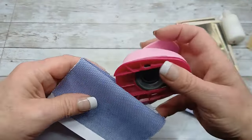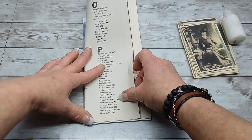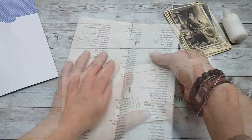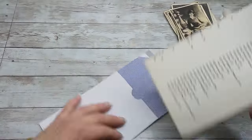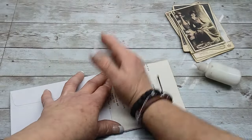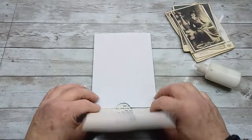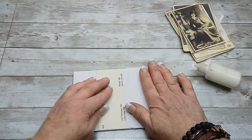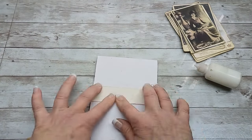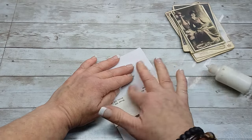Then I took an old book page and ripped it to a size that fits into that envelope — I'm going to use this book page to reinforce and decorate the envelope from the inside. I glued the book page into my envelope, then folded it over the pocket. Because the book page was longer than the flap I folded it back and forth a few times to make sure it fits, creating the flap for this pocket.